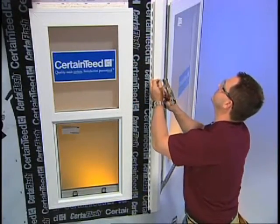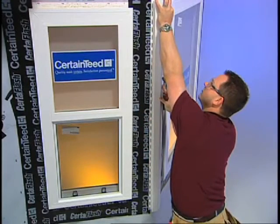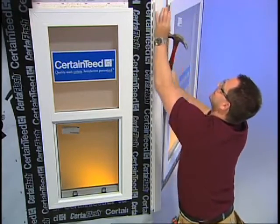To install the bay window corner post, first cut it to the proper length. For angles less than 45 degrees, push down on the face of the corner post until the nail flanges seat flat against the wall. Hang the corner post by nailing it loosely into the top most nail slot on both sides.